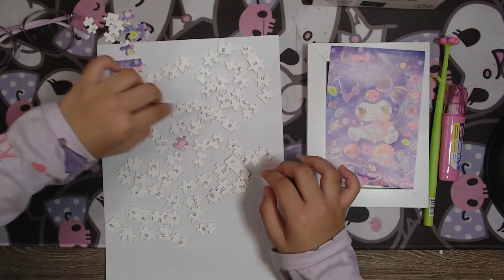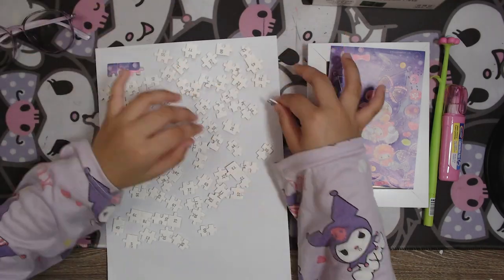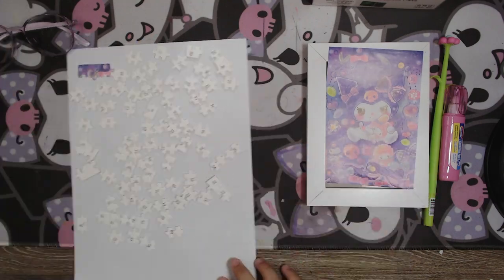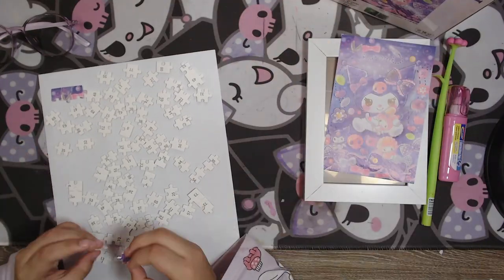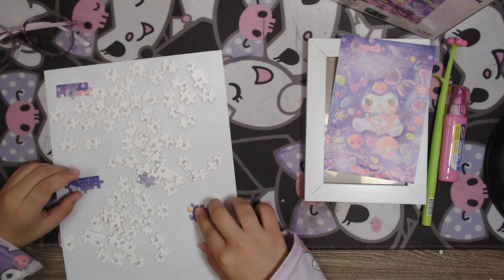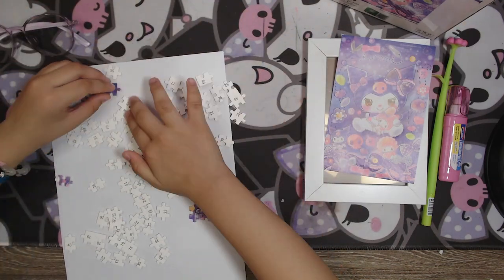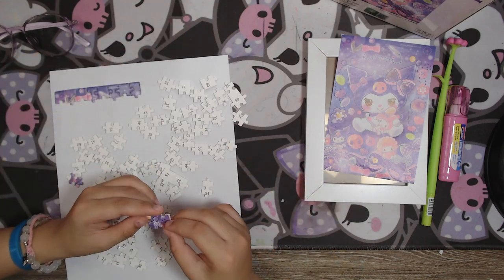First we need to put the numbers because it's hard without them — we could like break our brain without it. So let's put all of this together. Now let's place them by numbers, like five, six, seven, eight, nine, maybe ten — something like that, together.